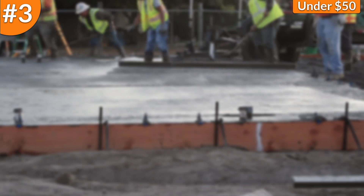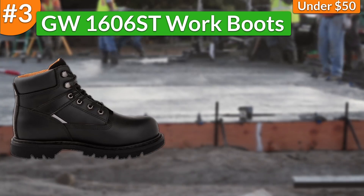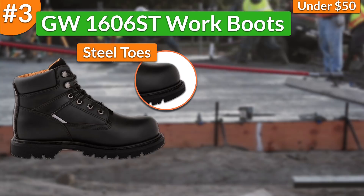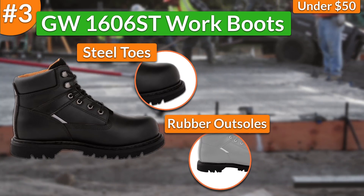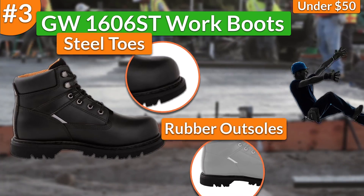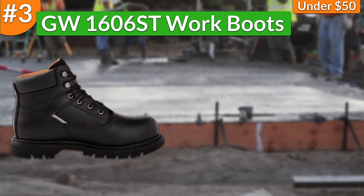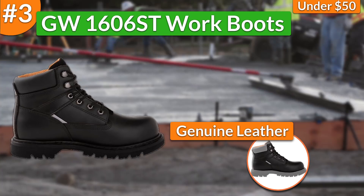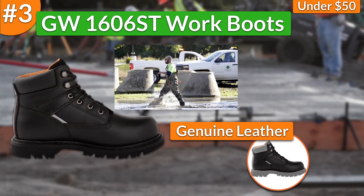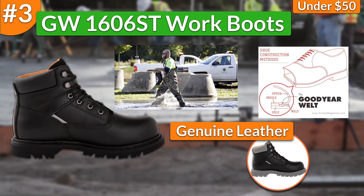In third place, I chose the GW1606ST work boots. In terms of protection, these work boots had safety steel toes that protected my feet and toes from falling objects. On top of that, they had quality rubber outsoles that kept me safe from falling and getting hurt when walking on slippery terrains. Moreover, when talking about durability features, these work boots came built with genuine leather and water-resistant uppers that protected my feet from any kind of liquids. On top of that, the boots were manufactured following the Goodyear welt construction method, which is a sign of durability in all work boots nowadays.